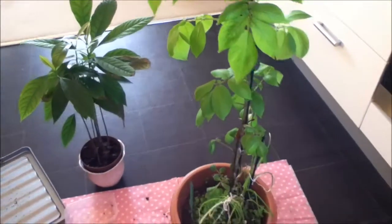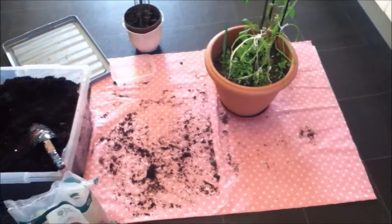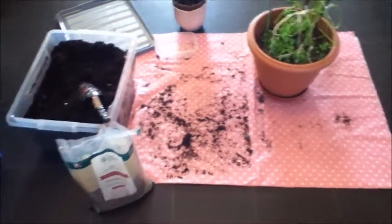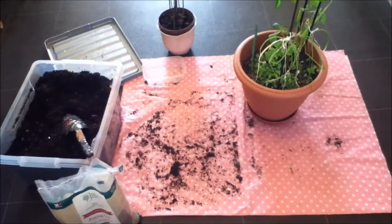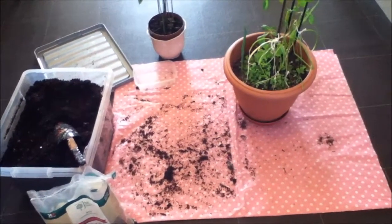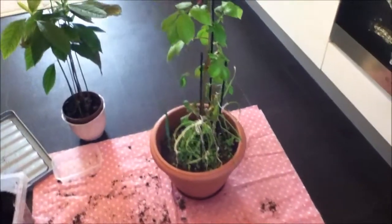Good morning and welcome back to my messy small space indoor garden. I am in the process of repotting some of my plants, and I know you should not be doing this in wintertime.